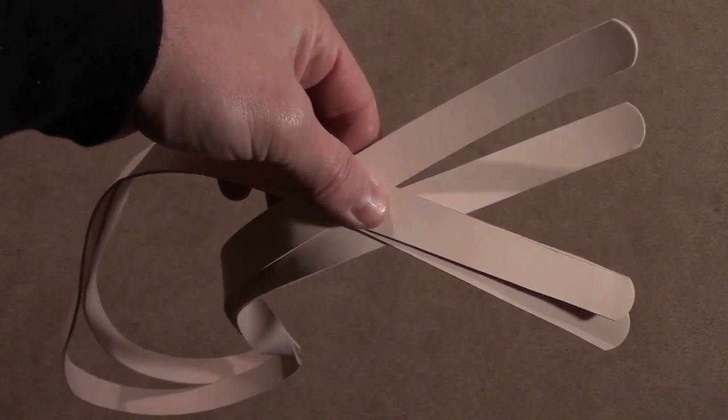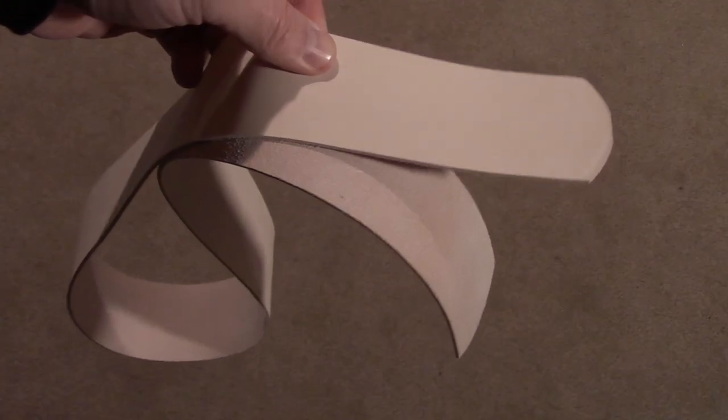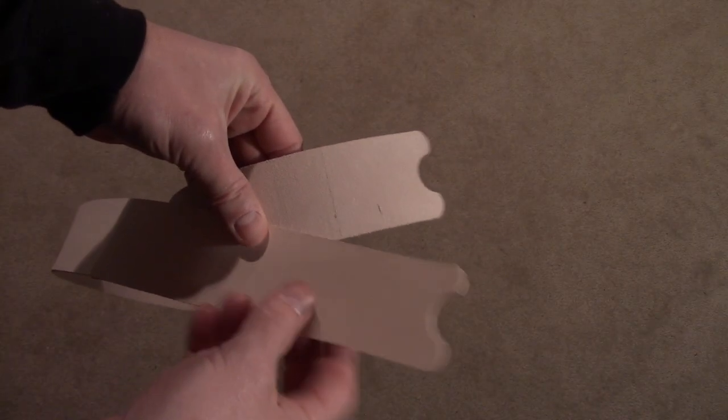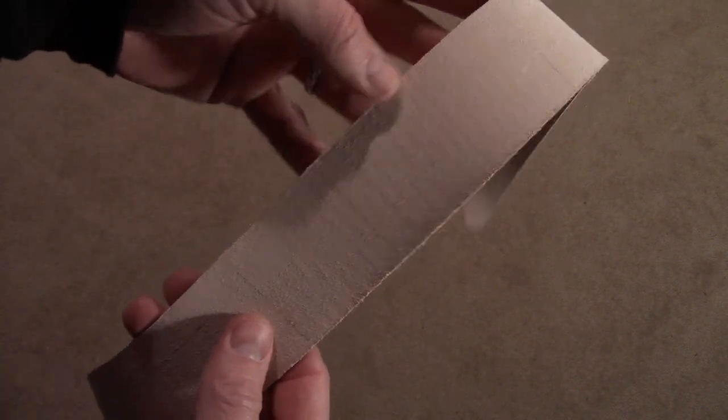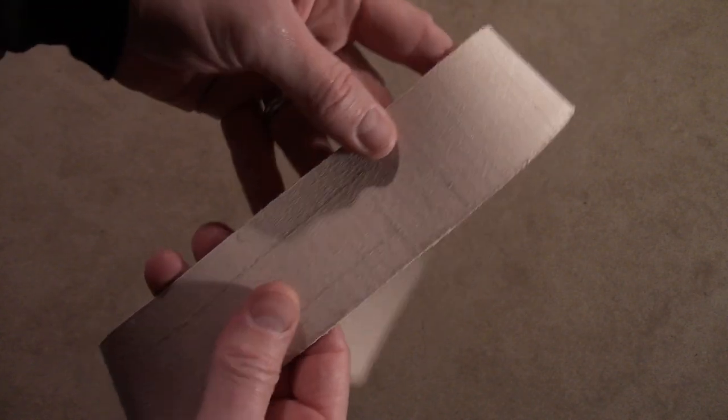Next we take these raw strips and turn them into something that looks like actual strapping. This here will be the top portion of the strap pad, and on the reverse side I marked all the locations that I'm going to do my cutouts. This will all make sense in just a minute.